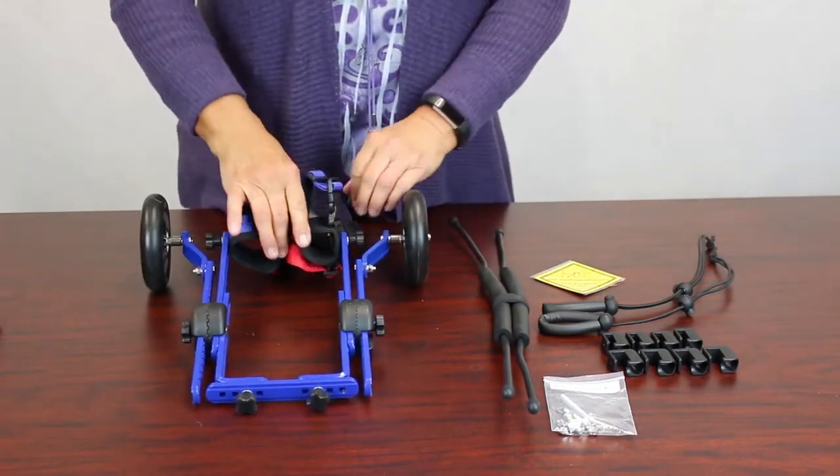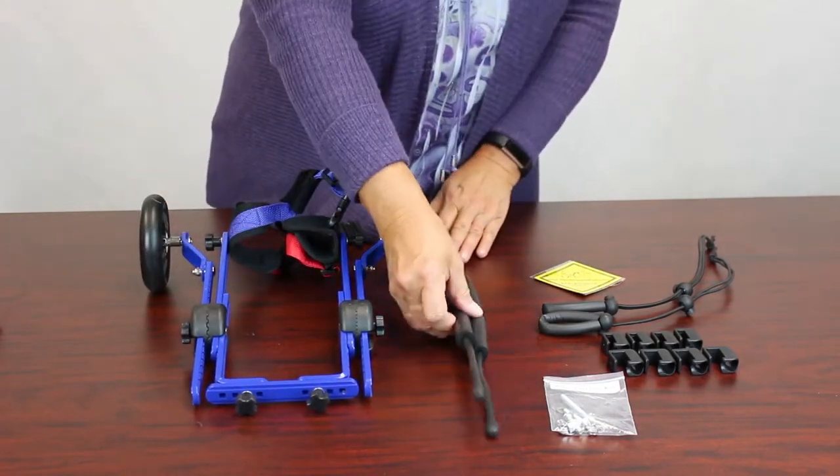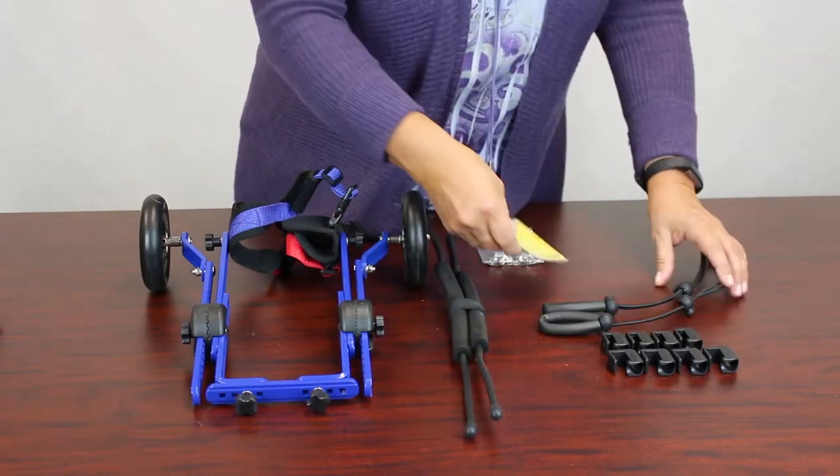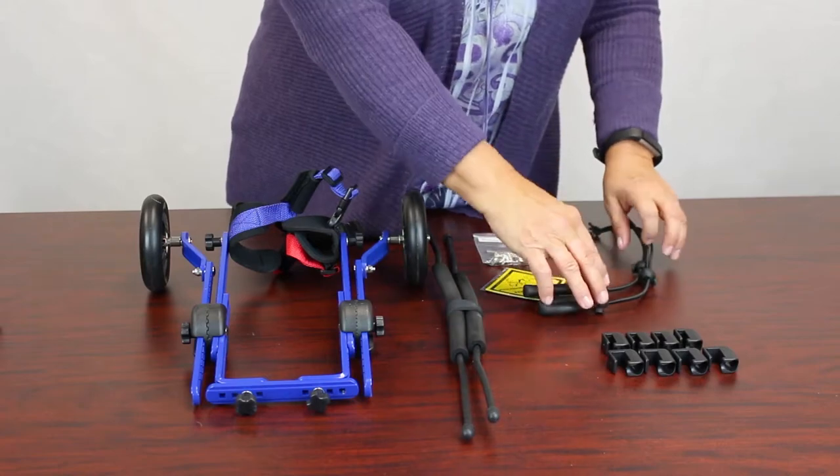Parts included: the frame, the wheels attached, the front harness attached, the leg rings, fastener kit, magnet, stirrups, and clamps.